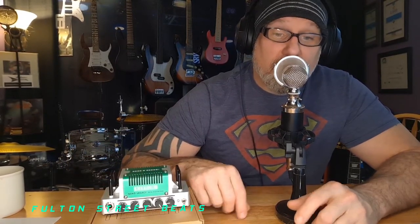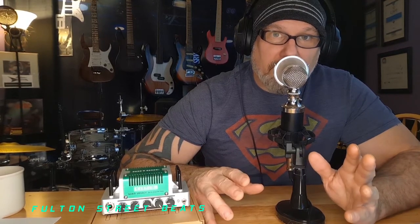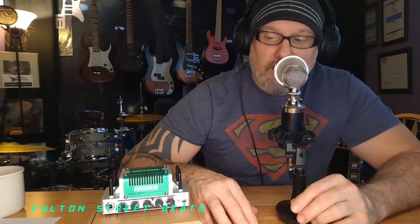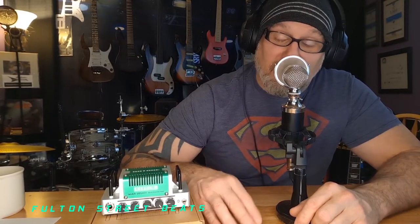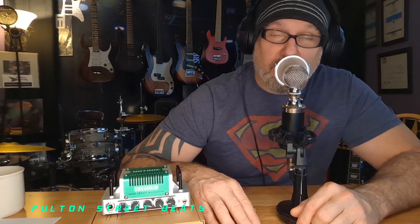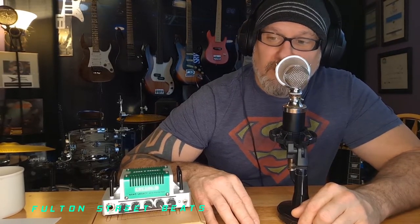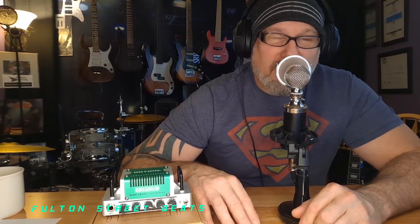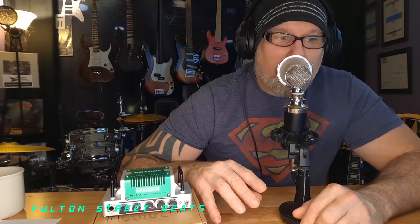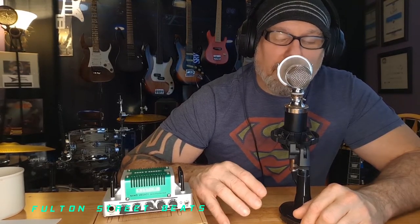It requires a little modification but it'll be cool because you definitely need a left-handed tremolo if you're trying to recreate a Stevie Ray Vaughan Number One Strat. Also, later on I will be changing the neck to a more authentic neck and fretboard — which kind of pains me.